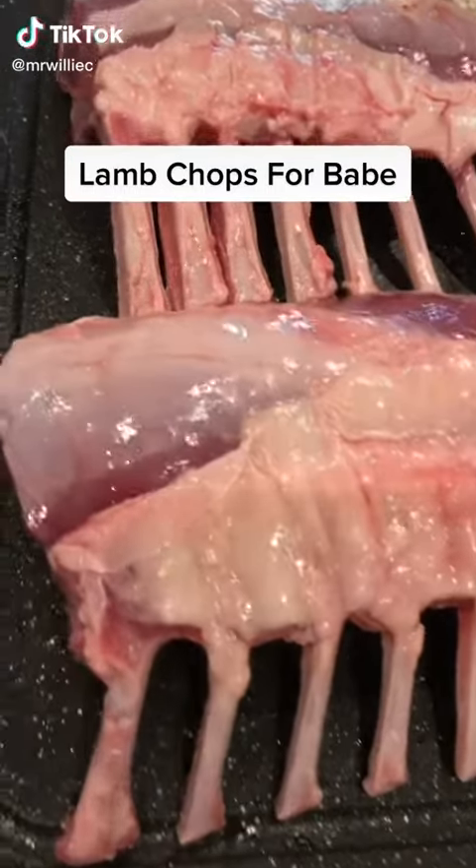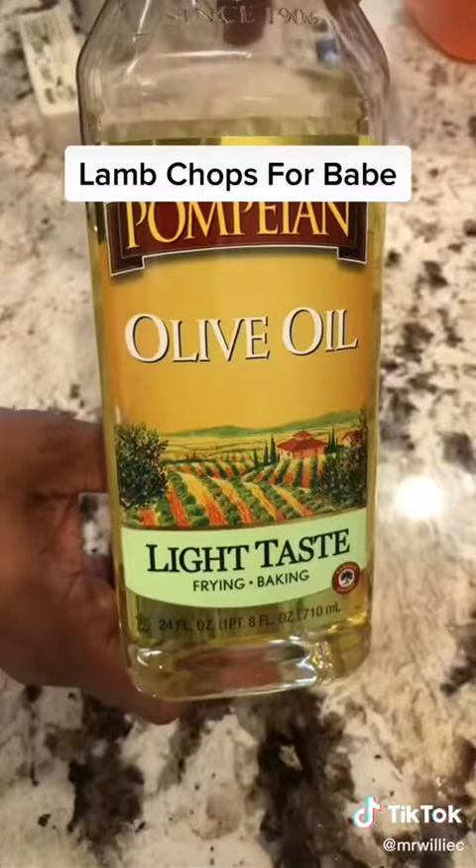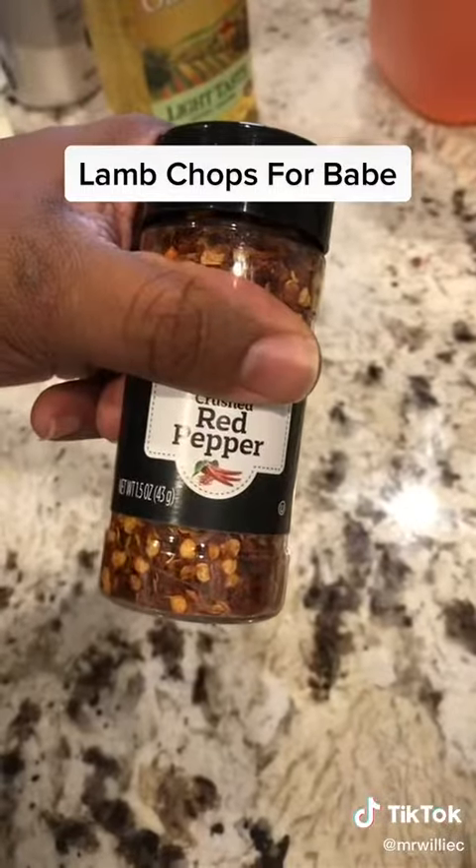Baby said she wanted some lamb chops for dinner. I said, baby, I'd do better than that. I'd get you a whole rack with a little kosher salt, a little butter, and a little oil and red pepper.